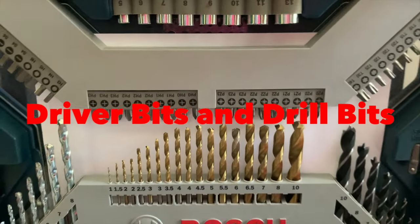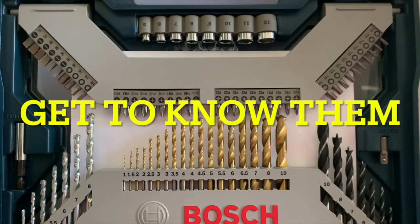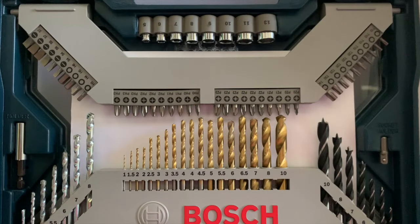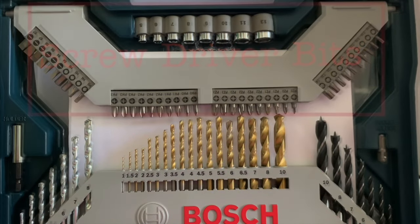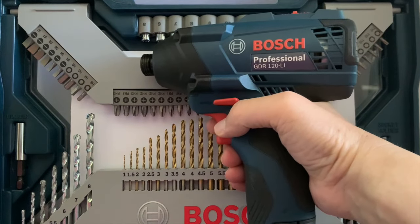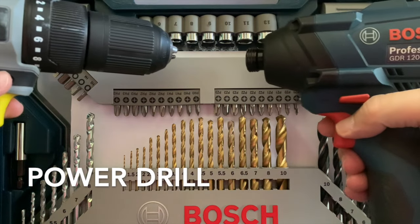Lots of drill bits and screwdriver bits can be confusing to beginners. Let's demystify them here in this video. We have a nice set of driver and drill bits. The bottom half are drill bits and above that are driver bits. With these, you can avoid buying a whole bunch of individual tools. These bits are meant to be used with power tools, namely the impact driver and the power drill.